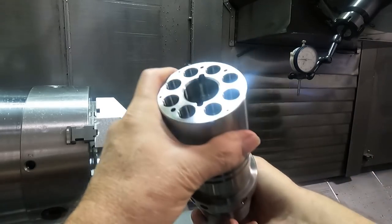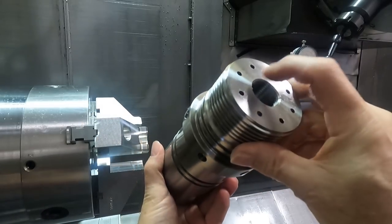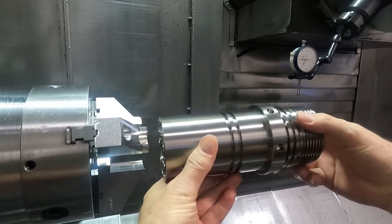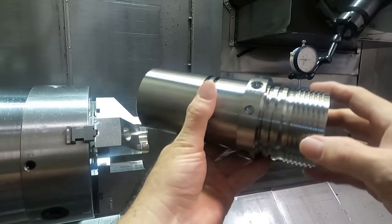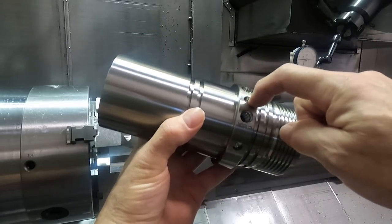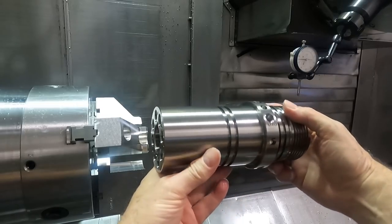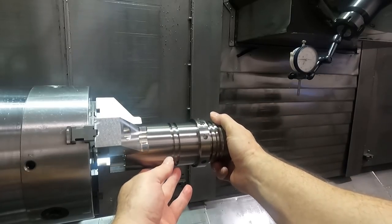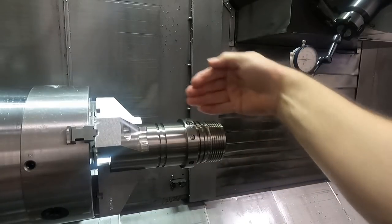Now, because there's an alignment issue between this end of the part and the other end — per the dimensions on the drawing — we have to be careful that we get our C-axis zero set up so that our program is aligned correctly. I've chosen to indicate on the hole that I drilled in the first operation to get my rotational zero on the C-axis here.